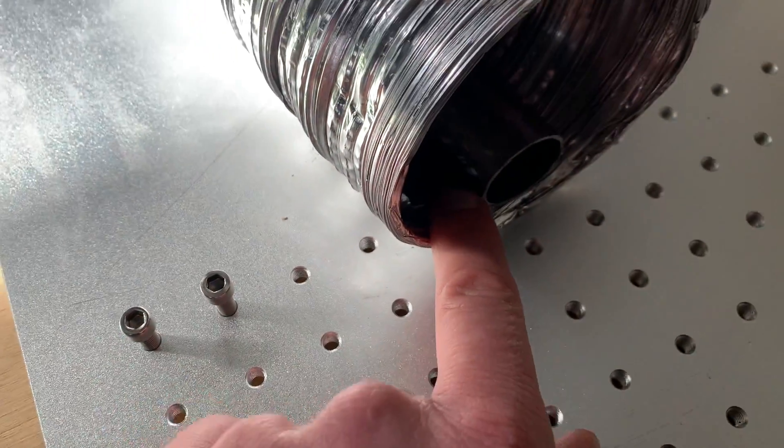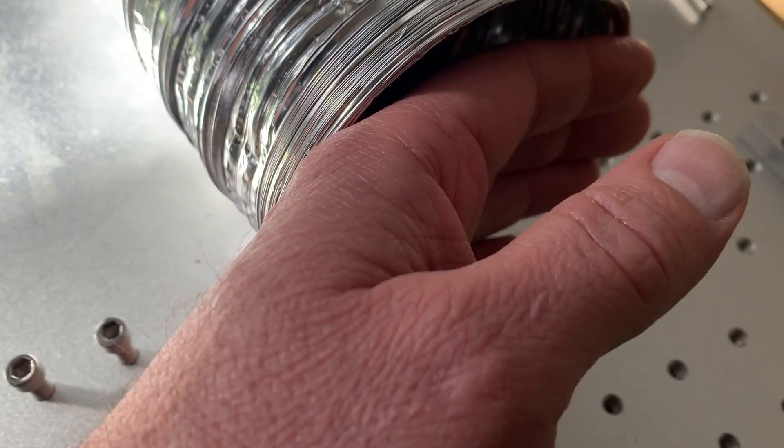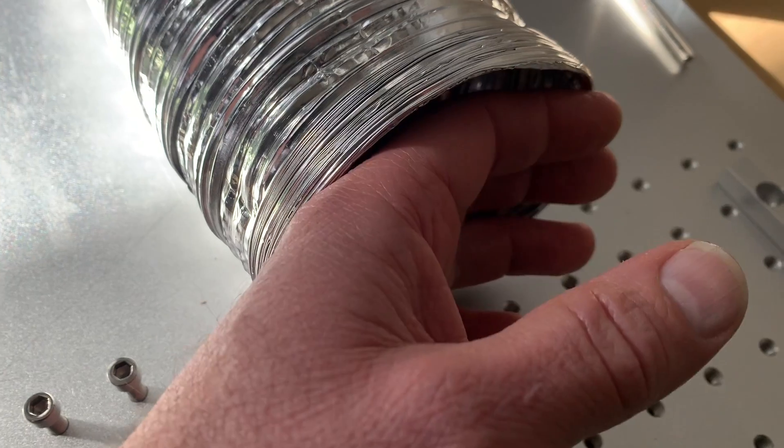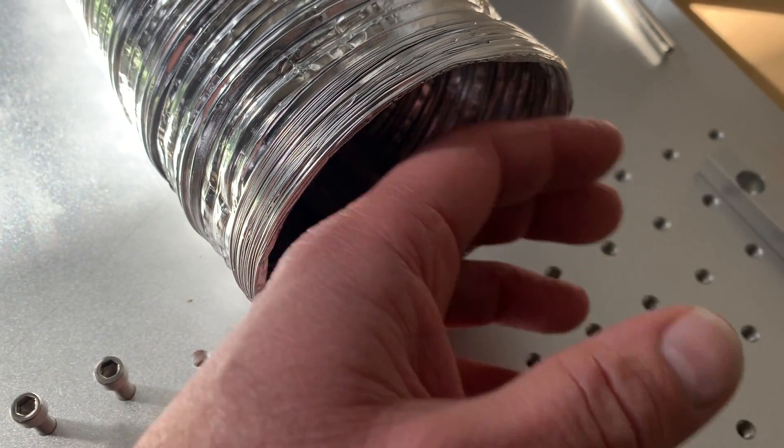All you can hear is the intake for the fan. That's only on half power and it's really got some suction to it.